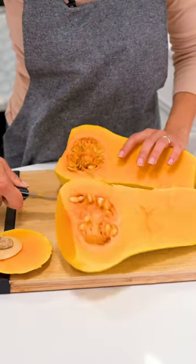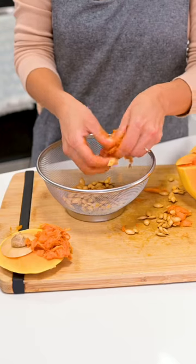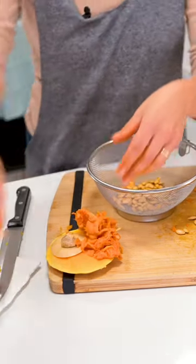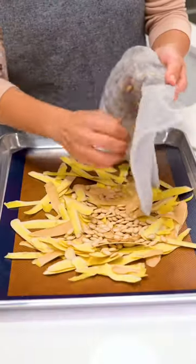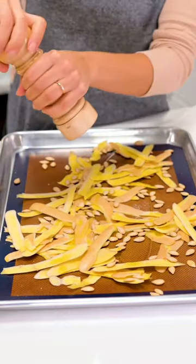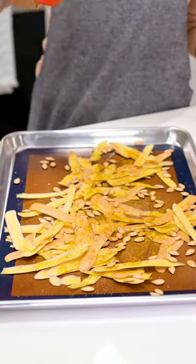Slice the peeled squash in half lengthwise and scrape out the seeds. Separate the seeds from the stringy membrane, rinse the seeds clean, and pat them dry. Spread them on a baking sheet with the skins. Drizzle them with a bit of oil, salt, and pepper, and any other spices you'd like.